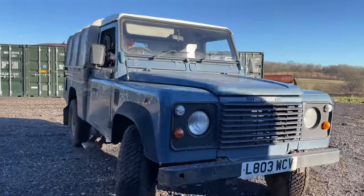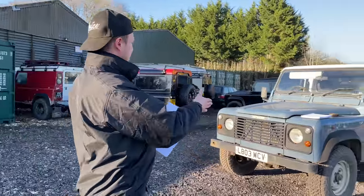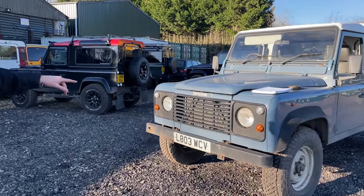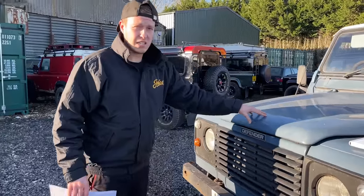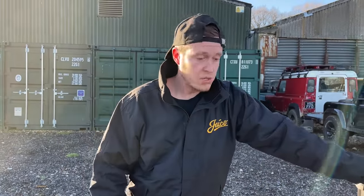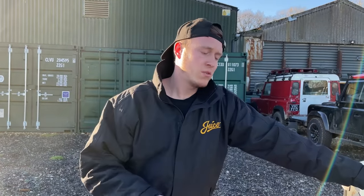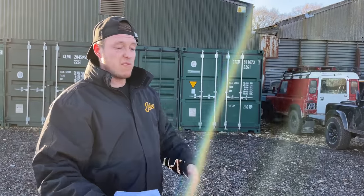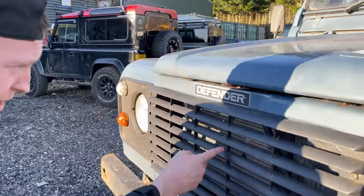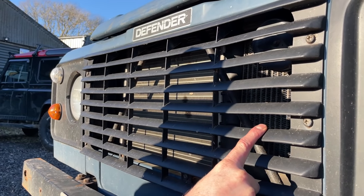When checking over any vehicle, I always start at the front axle. I have a good look at the body gappings, the panelling, just get a general feel - how is it sitting, how's the spring height. You can see straight away this vehicle has had a new radiator, the fins are nice and clean. The intercooler is not new but doesn't look too bad - that's an easy fix. There's a bit of rust on the bumper, but bumpers are nice and cheap and easy.